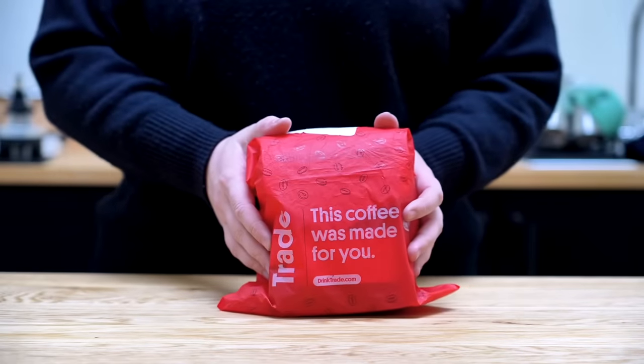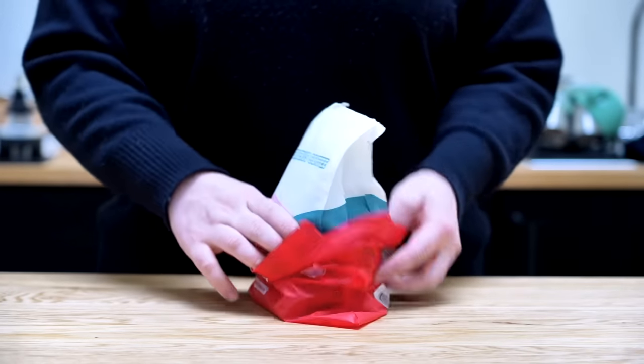We're going to make these drinks and talk about the differences between them. I'm going to go pull some espresso — I'll be right back.